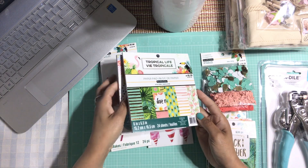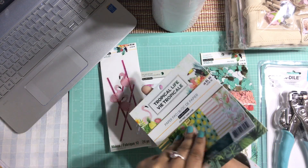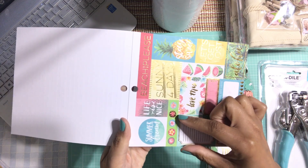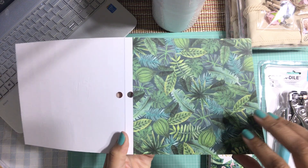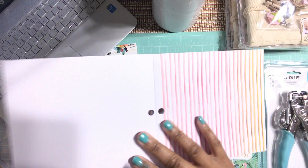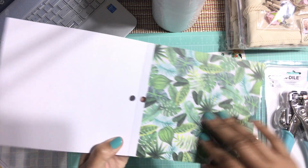Then there's the paper — this is the 6x6 paper pad, obviously all from the same Tropical Life collection. You get this gorgeous aqua and gold paper, then these really pretty icons — actually more like little journaling cards you can cut out. There's beautiful paper throughout, and this one with the pineapple is so cute. You get a stripey pink which is really pretty and neutral, and little strips you can cut out.